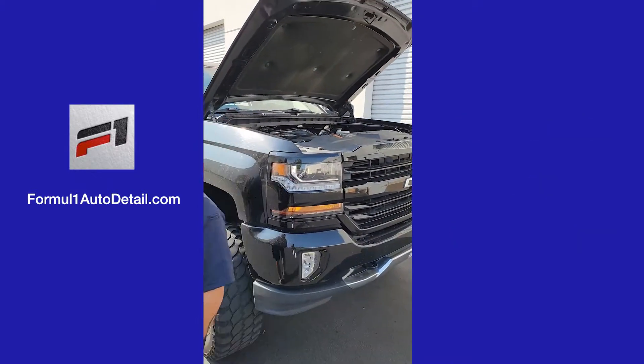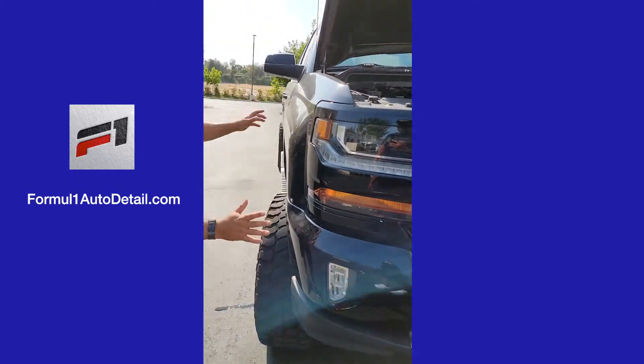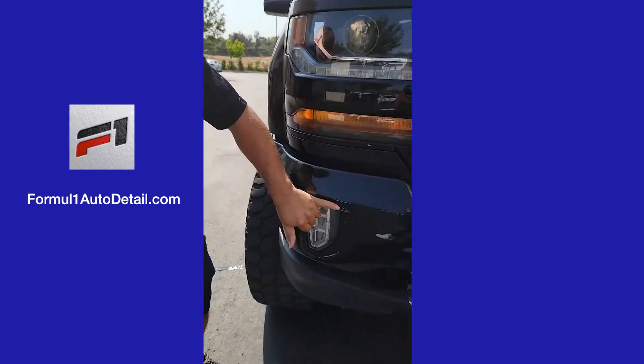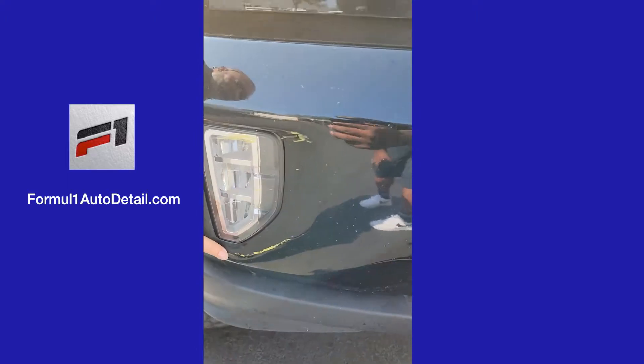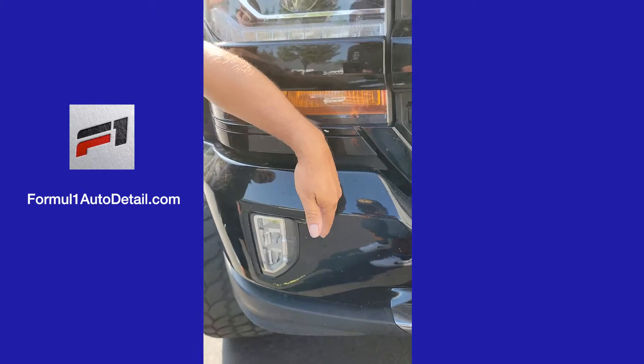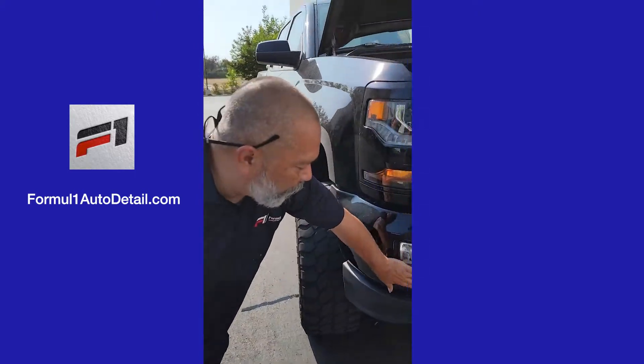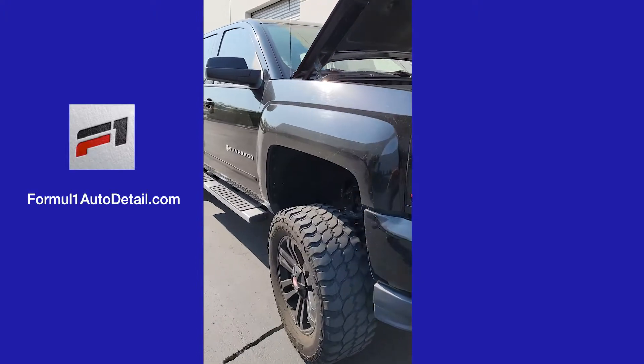We'll spray the car real quick, get as much down. We're going to wash it, and then we're going to come back. We're going to take out — I want to say 100% of this, and maybe up to 95% depending on how severe the damage is — but it doesn't look severe. We should be able to take all of that out.